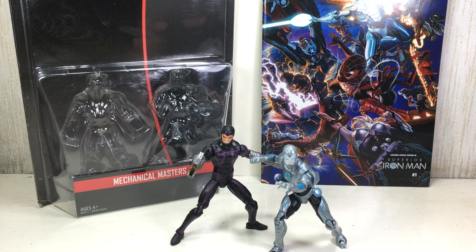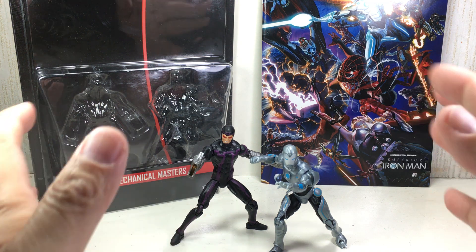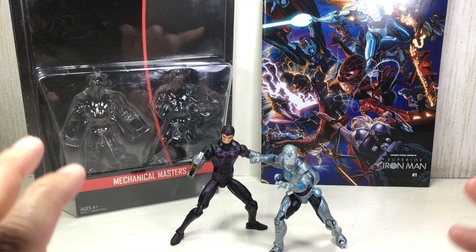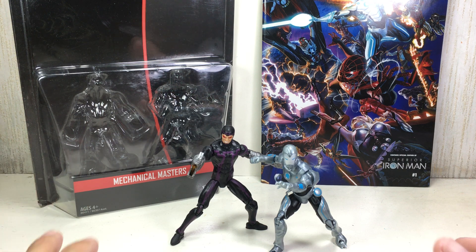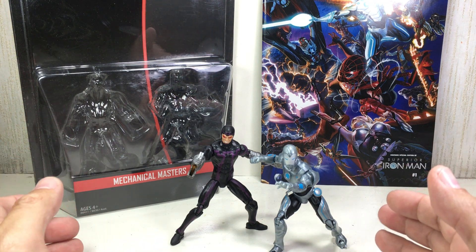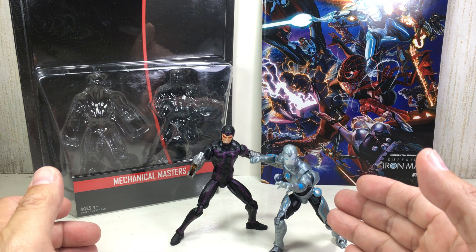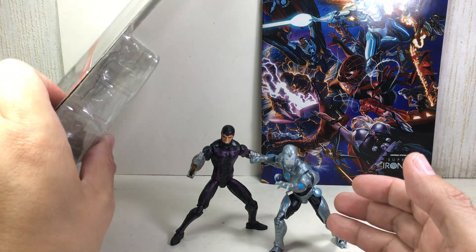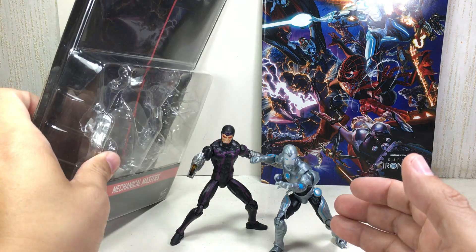This is the Marvel Legends series 3.75 inch comic pack 2-packs, Mechanical Masters. The whole set is part of the first wave of these new Marvel Legends series 3.75 inch 2-packs for 2016. This pack features the Mechanical Masters: the Superior Iron Man and Machine Man — Marvel's Machine Man.